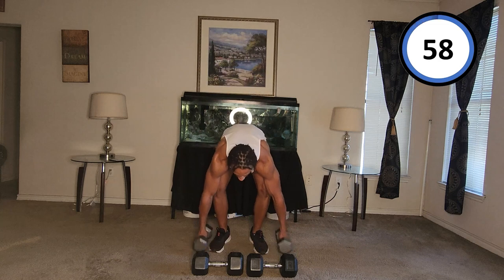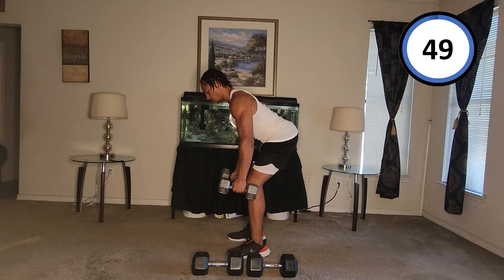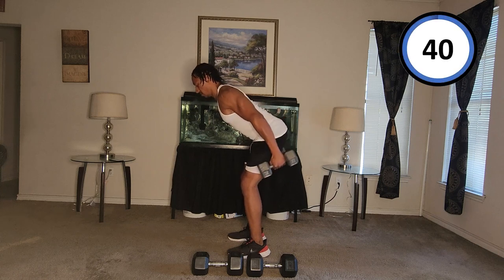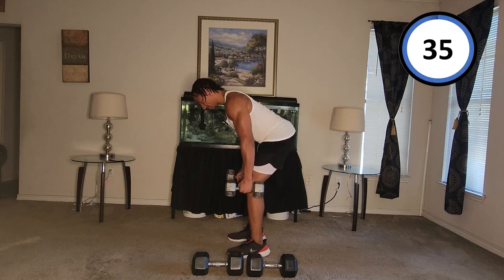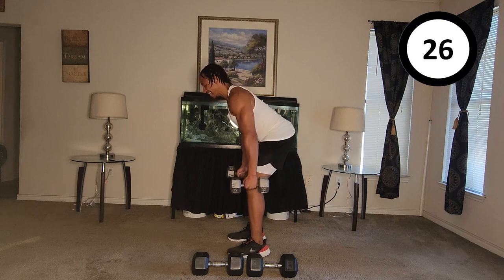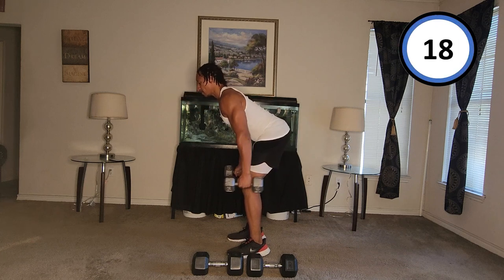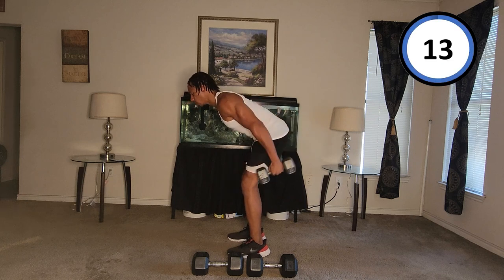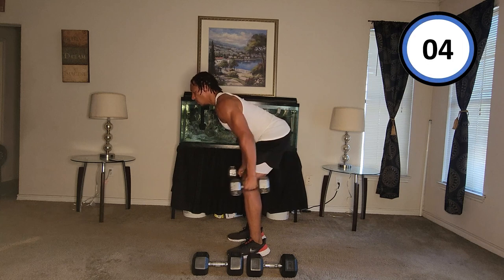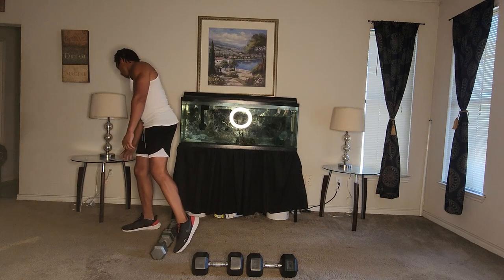All right, weights — and go. One, two, three, four, five, six, seven, eight, nine, ten, eleven, twelve, thirteen, fourteen, fifteen, sixteen. All right, breather.